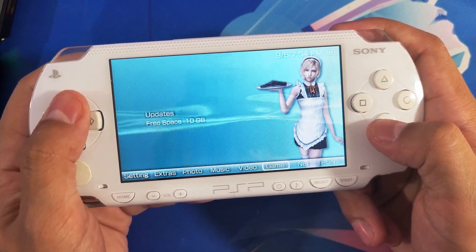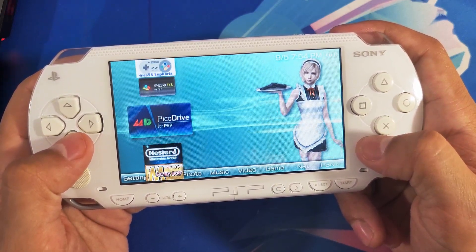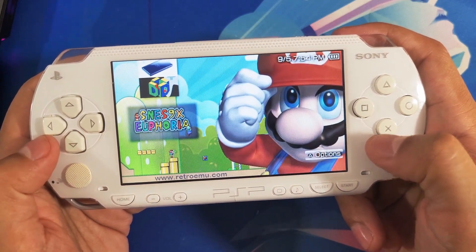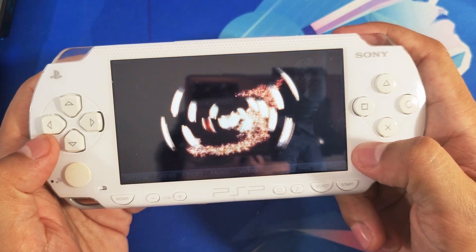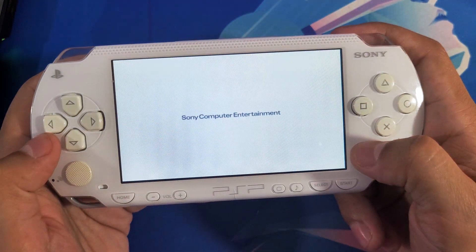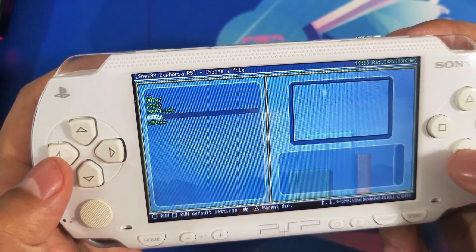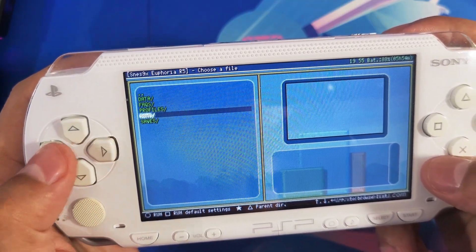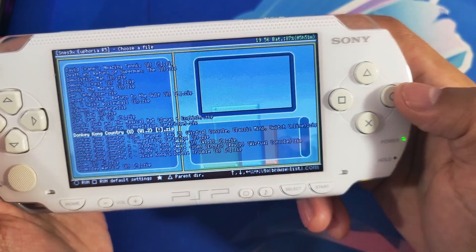Once everything is copied over, disconnect your USB cable and head over to the emulator and run the application. Once you're in, select the ROMs folder and open it up. It should take a little bit to load your games. Select whatever game you want to run and press circle.